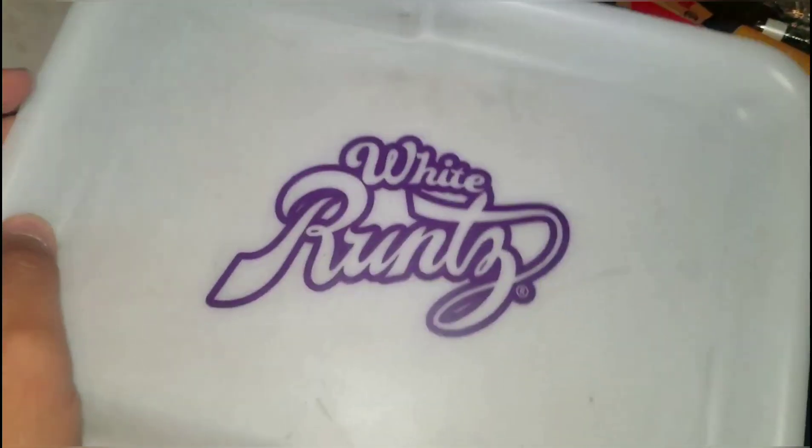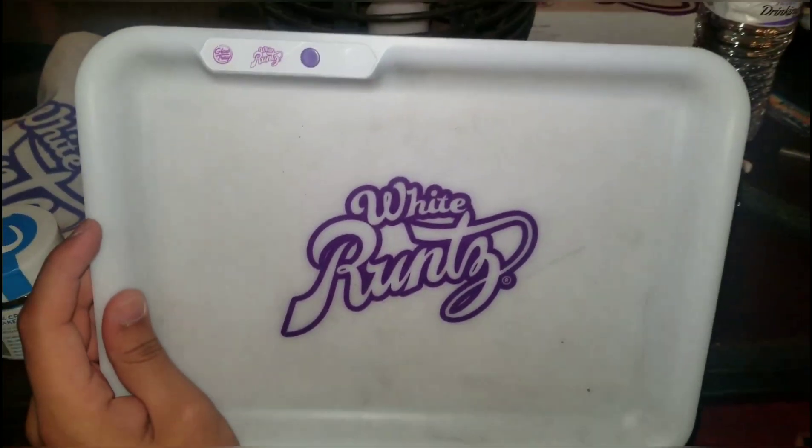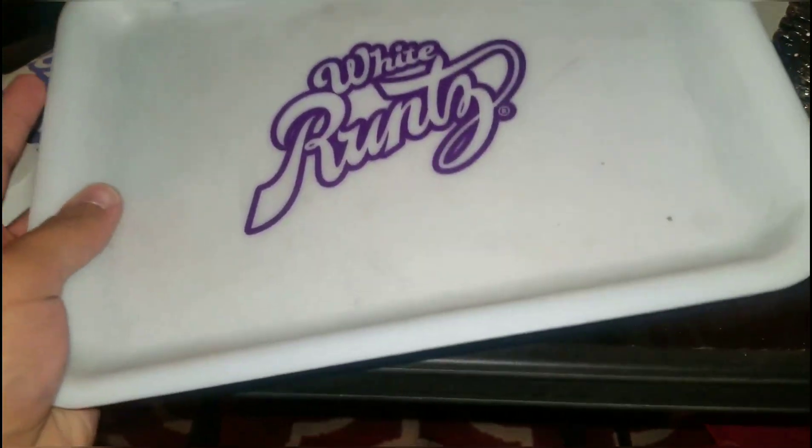You can see the stains a lot better on camera than they look in person — the flash kind of exaggerated it. The battery just hit 15% too. But overall, this is honestly the best tray I've had — I've only had two or three, but this one is the best.